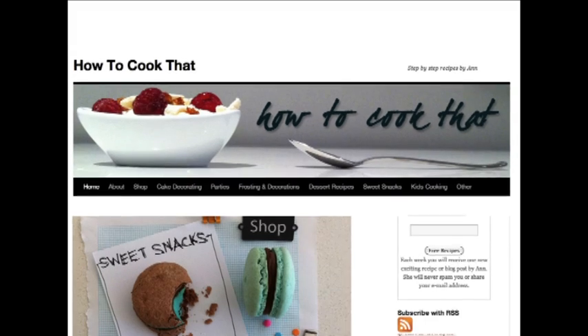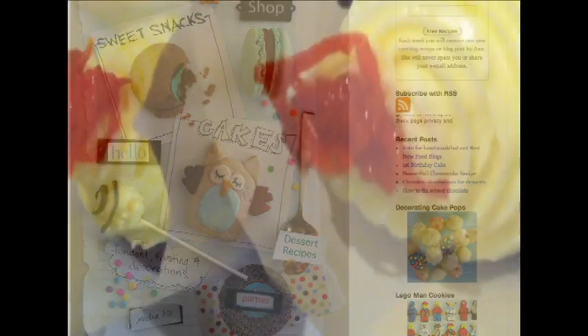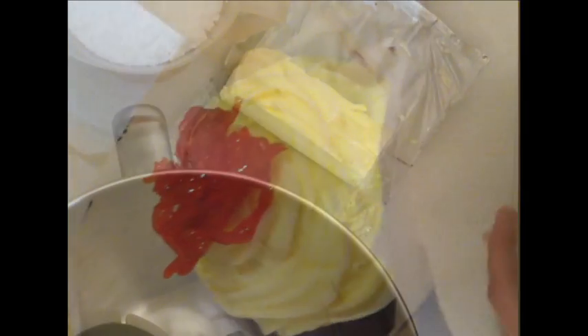Welcome to howtocookthat.net. I'm Anne Reardon. For a printable copy of any of the recipes with quantities, simply go to the website — the link is in the description below the video. Today we're looking at how to make cream cheese frosting for carrot cupcakes or for red velvet cake.